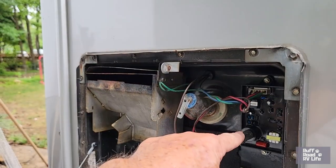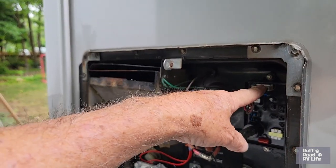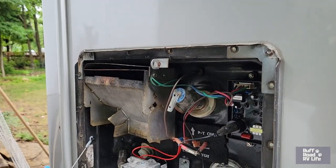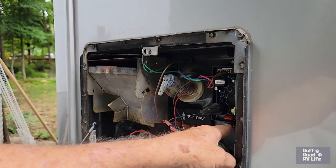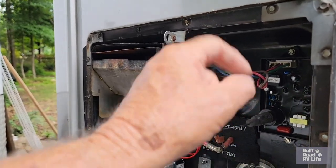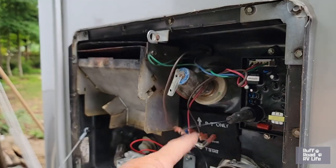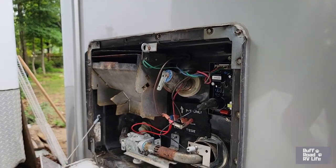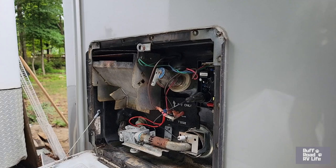Replacing the motherboard was easy — just undo the thermocoupler, unplug it, remove two quarter-inch screws, take it off, and put it all back together. The igniter is also simple to swap. None of this was really hard to replace.